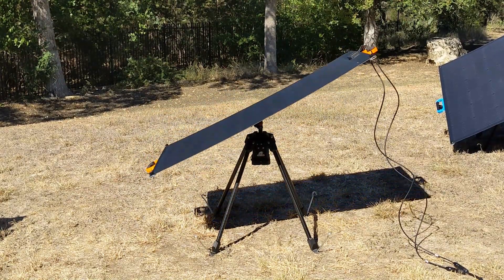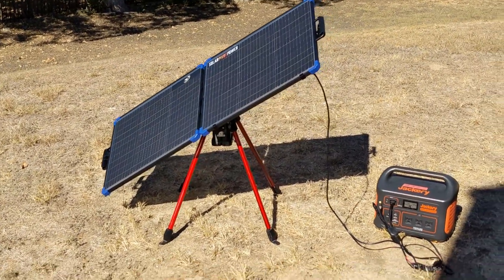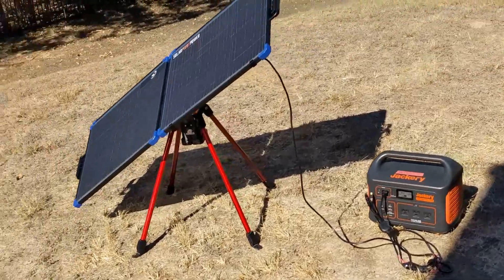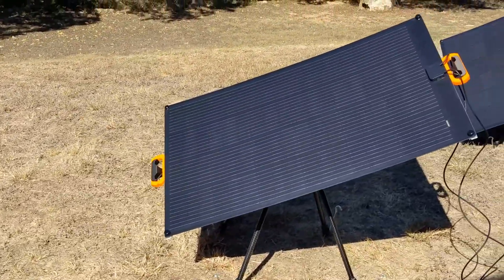We're also working on a 200-watt capacity solution for our platform. Support for this will be announced at a future time, as we are still evaluating a suitable form factor for 200 watts.